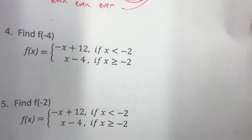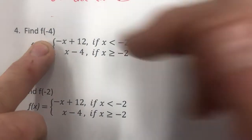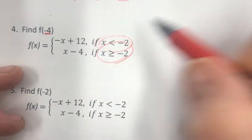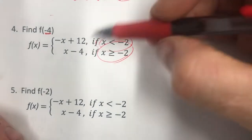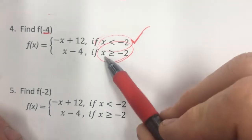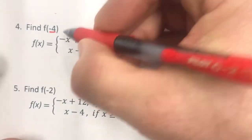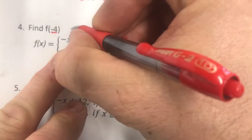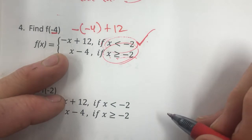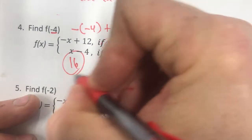Number 4: find f of negative 4. This is a piecewise function. We want to find the function value at negative 4, so I look at which piece it belongs to. Negative 4 is less than negative 2, so it goes in the top piece. I put negative 4 in for x, giving negative of negative 4 plus 12, which is positive 4 plus 12 equals 16.